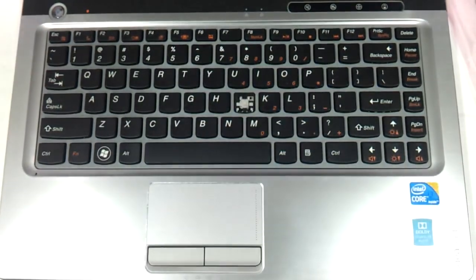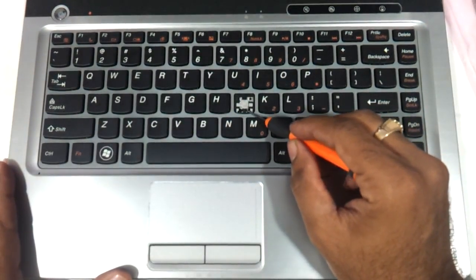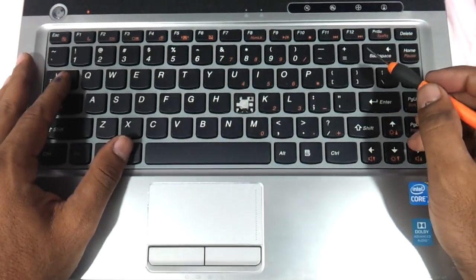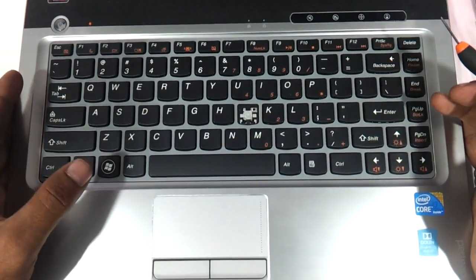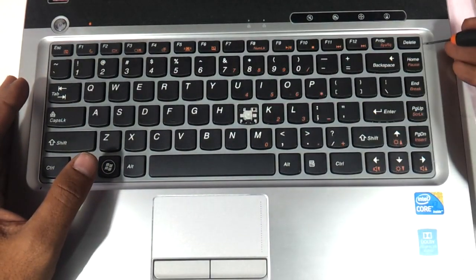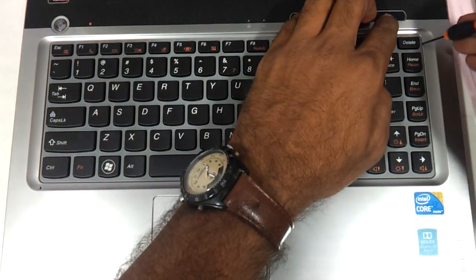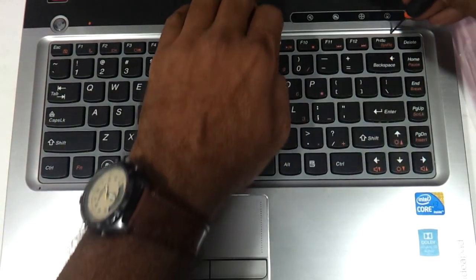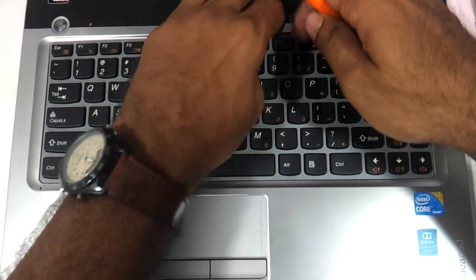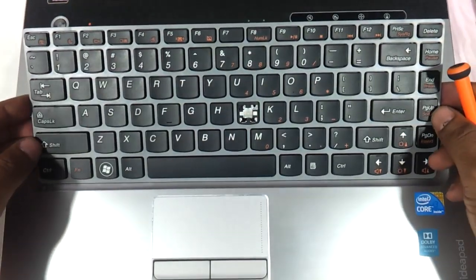You need to flip the laptop back and open it up. As you can see, the keyboard has an issue with this key and some of the keys are not working. So using a sharp little screwdriver, you just need to create a little gap between the surfaces attached to the keyboard and very gently just remove it.